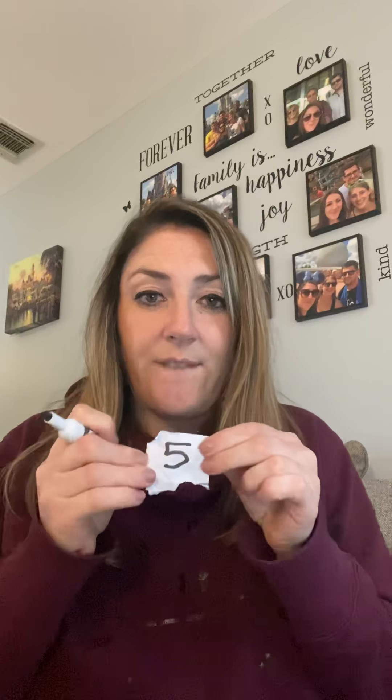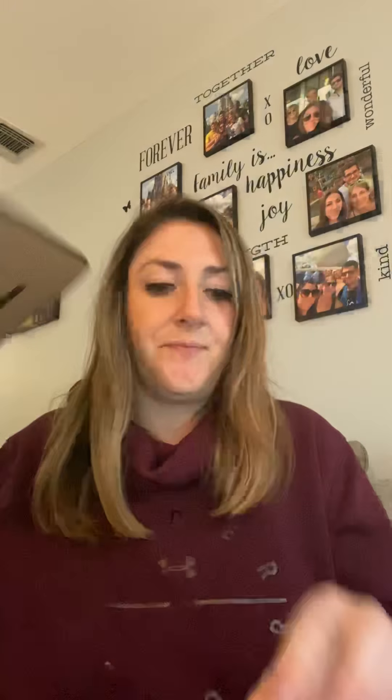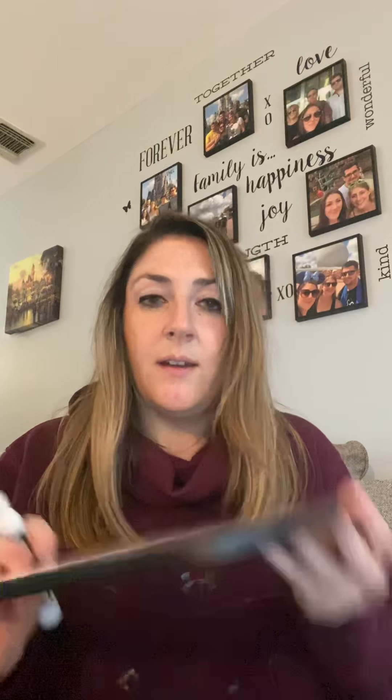I got the number five. So I look at my sight word list for today, and next to number five is the word "his" — H-I-S, his. So I make sure I spell it, say it, and write it. Now that five goes back in. I got the number four again, so that's the word "him" — H-I-M, him. And you're going to keep doing that until you fill up your whole entire page.